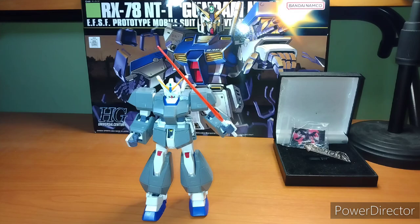Let's get into this mobile suit. I will be doing basically two reviews in one episode — I'm going to review the NT1 Alex with the armor and without the armor. So let's get into the review.